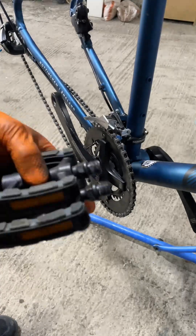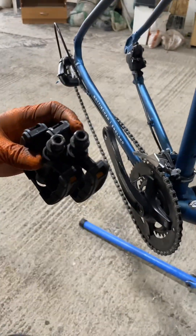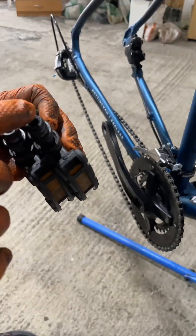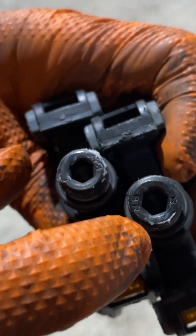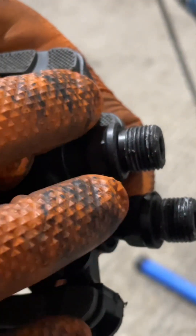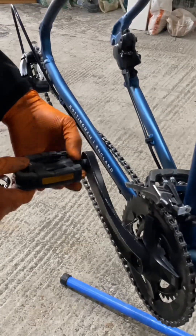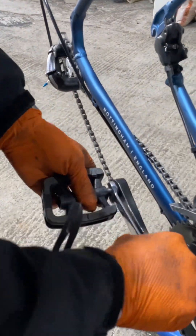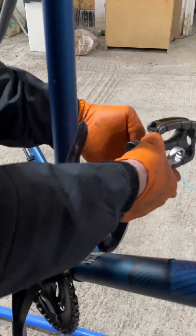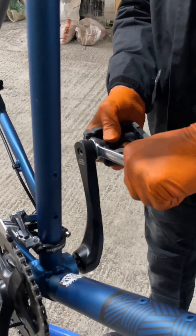Now put the pedals on with a 15mm spanner key or a 6mm allen key. Make sure you check which side each pedal is — this is the right one, you can see there is an R, and there is an L for the left side. They have a different thread side, so make sure not to put them in the wrong side. Start screwing them with your fingers; if it is close enough then use the tool. The other side fits the other way around, which is the left one — just do this with your hands without too much tension, then tighten them.